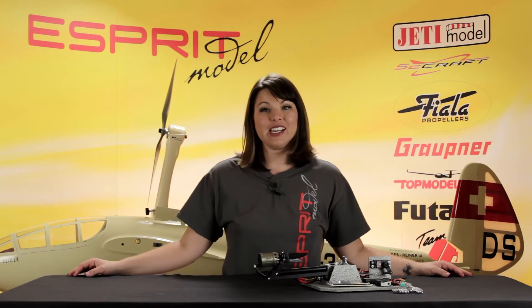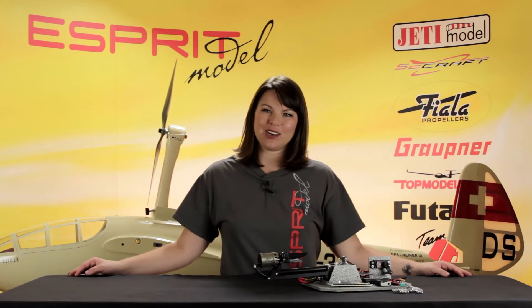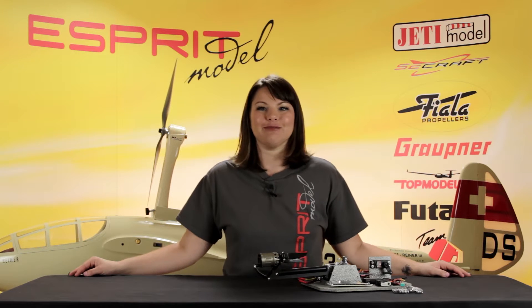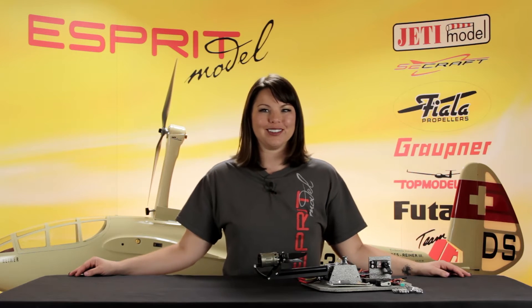This is Esprit Model Network TV, and you're watching a Closer Look at the Sailplane Self-Launching System. Today, I'm going to explain in a bit more detail the Sailplane Self-Launching System, soon available on EspritModel.com.